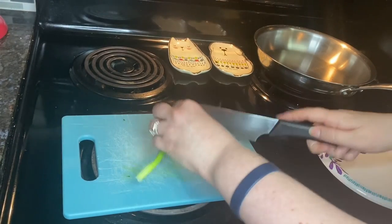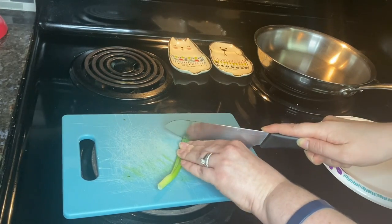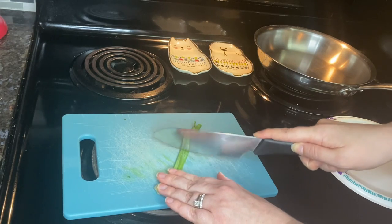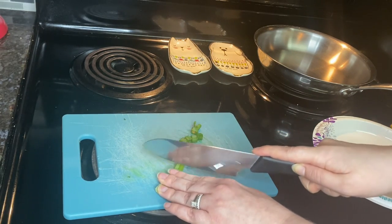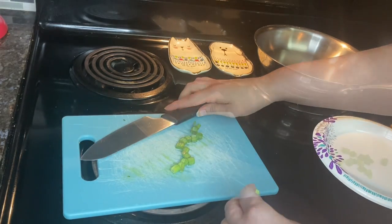Hi everybody, welcome back to my channel! If you're new here, my name is Megan, and today I am making ham and cheese quesadillas. They are a healthy breakfast. First off, I am just slicing up some green onions, about two tablespoons.